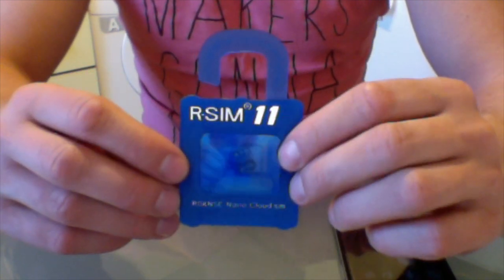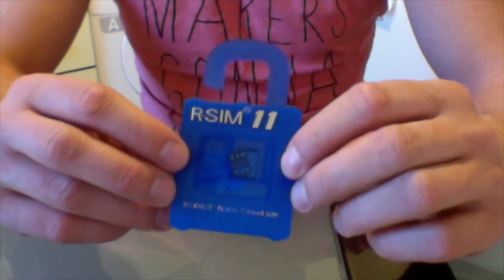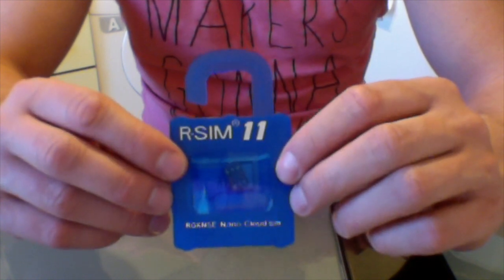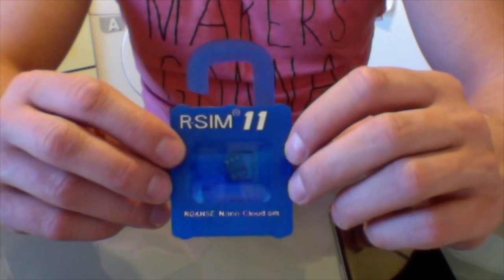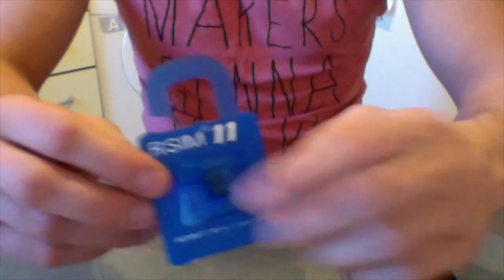The problem with this RSim is that people are having troubles using it, mainly due to the fact that when they insert this SIM card into the locked iPhone, they get the activation screen which doesn't allow them to go through the unlocking process. I have identified a workaround and I will show you how.